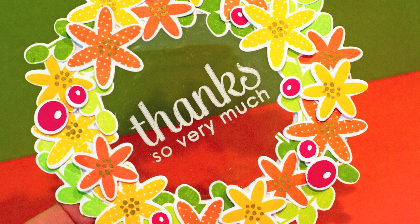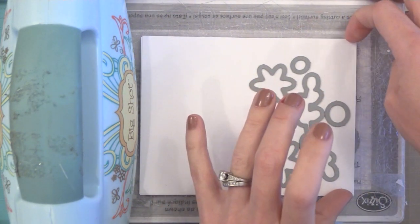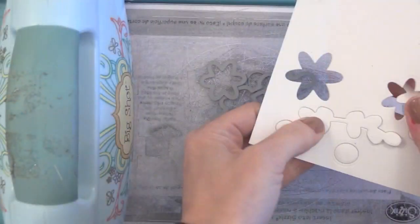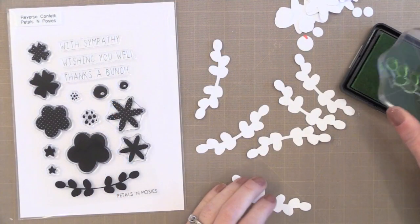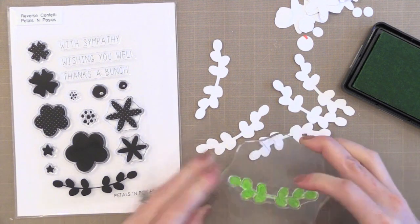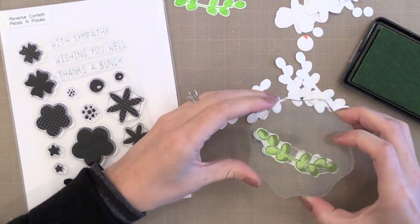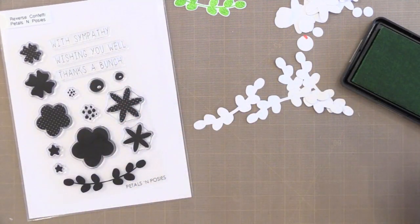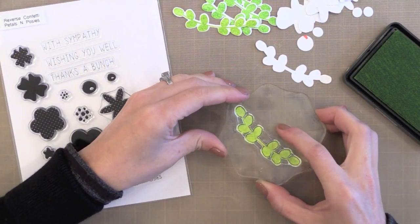Let's set those aside and create all of the flowers we're going to put on this wreath. I find it fastest to die cut my shapes first, so I have two pieces of card stock here to double die cut as I go. I'm cutting some flowers, leaves, and berries from a Reverse Confetti die set — again, I'm cutting two pieces at once. I find it faster to die cut and then stamp a bunch at once. If you want perfect alignment, try stamping first and then die cutting, since you can see through these dies.